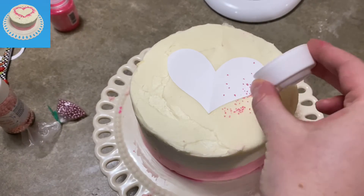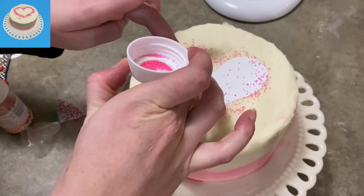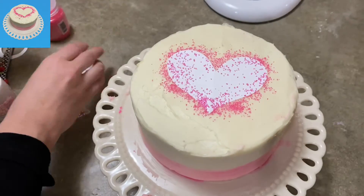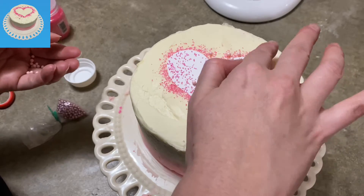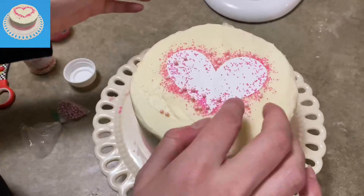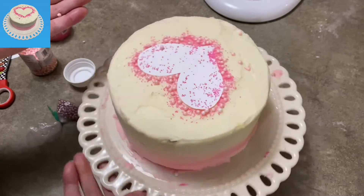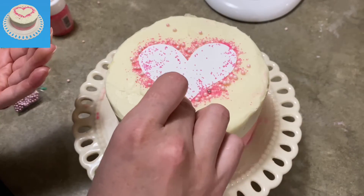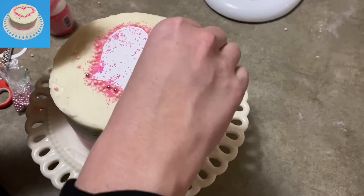I've got some hot pink crystal sugars that I'm sprinkling around the border of the paper heart. It's getting on top of the paper too, but that's okay because we're basically doing a silhouette effect. I put on a nice layer of sprinkles, and now I'm adding some soft pink sugar beads. They're rolling around, so I'm pressing them down and placing them carefully around the outline. I've pretty heavily peppered it now, and for my final touches I'm placing some hot pink metallic candies by hand, since I only wanted a few of them.